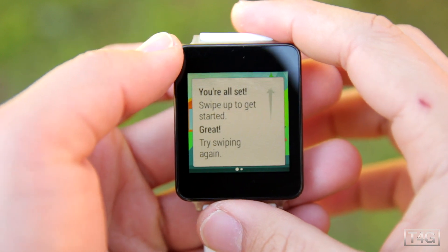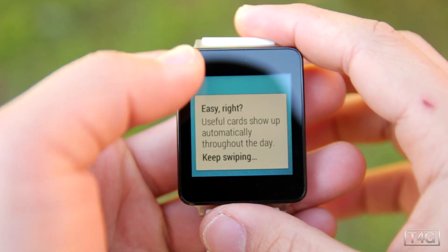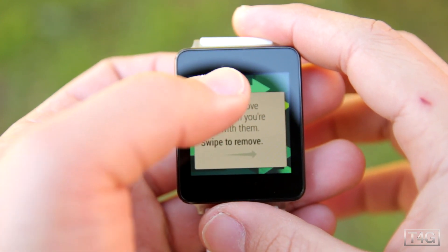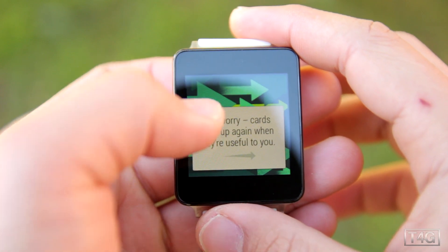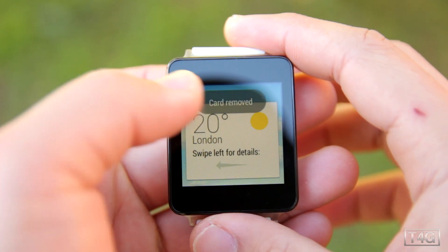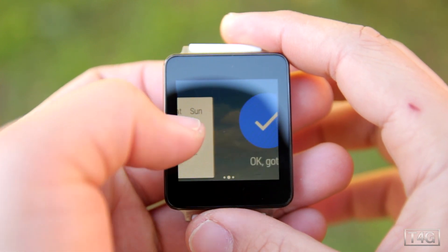As mentioned, this is running Android Wear OS and you'll need an Android device running Android 4.3 or higher to use it. When you first boot up the G Watch, it will walk you through the gestures and voice commands — it's a little boring but you'll need it to get familiarized with the software. It is a little confusing at first because there are so many swipes involved, but it's actually really refreshing.